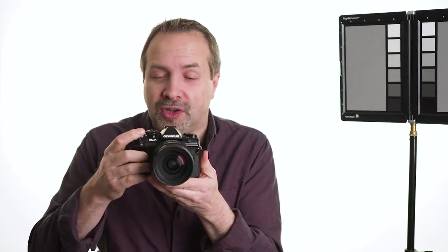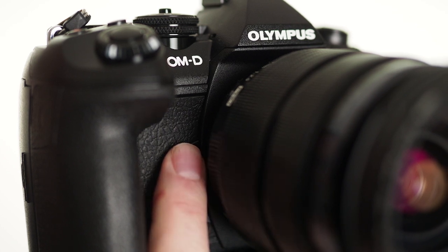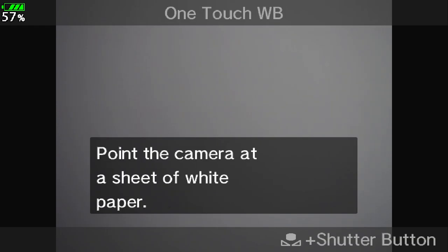Then press and hold the OneTouch White Balance button, which on the Olympus E-M1 Mark II is right on the front. Fill the frame with your gray card or white piece of paper and take a picture.